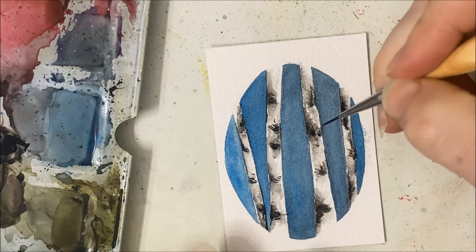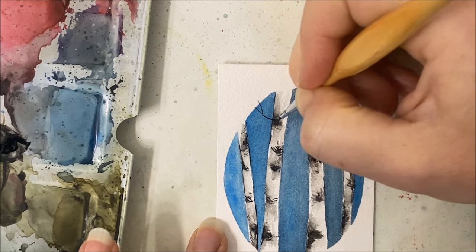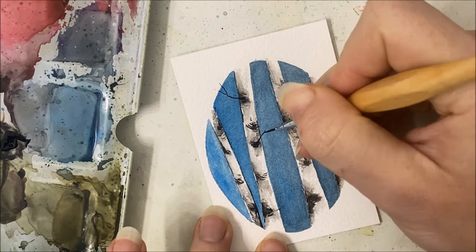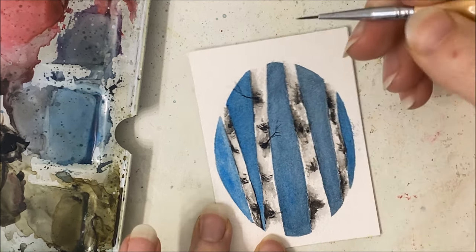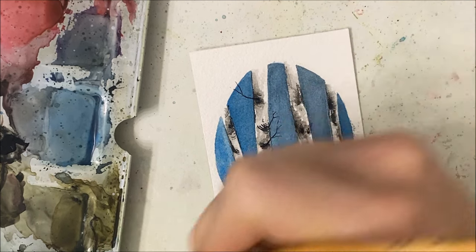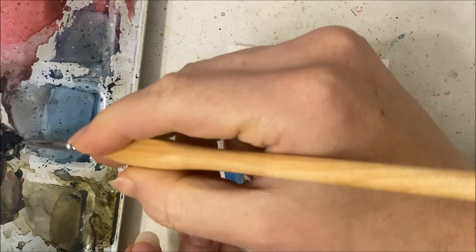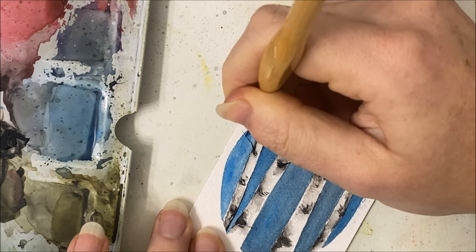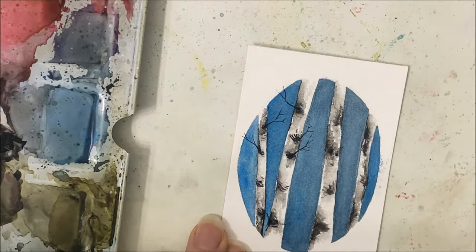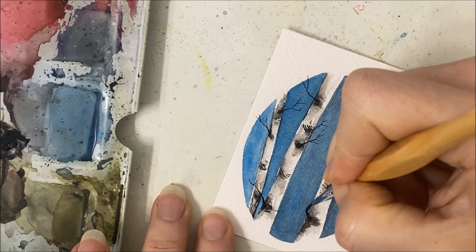I wish I made the background - the blue part - lighter because the twigs would have stood out a lot more. You want to start wherever you want, but most ideally on the black knot part of the birch and just have these little twigs coming out like so. You can have some coming out from the complete side; they don't have to come necessarily from the knots. Try to make your twig things as thin as possible because you want them to be very delicate.